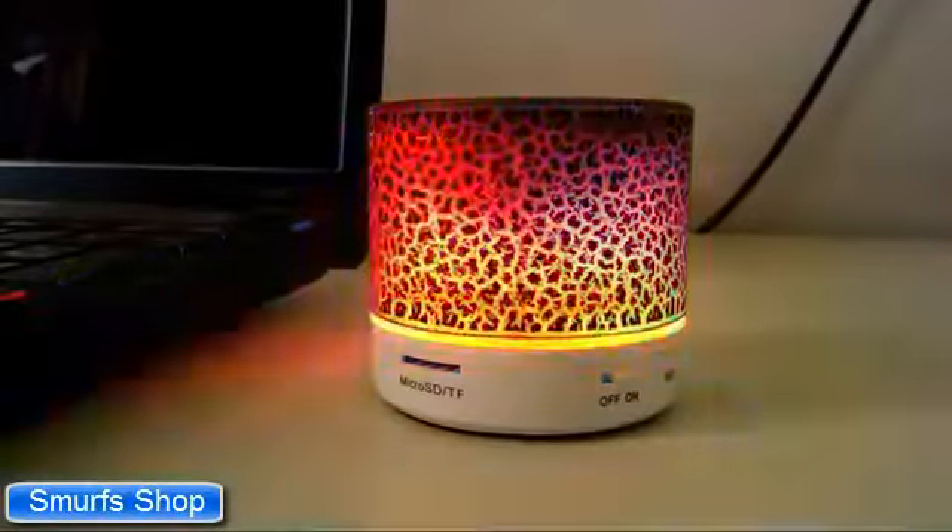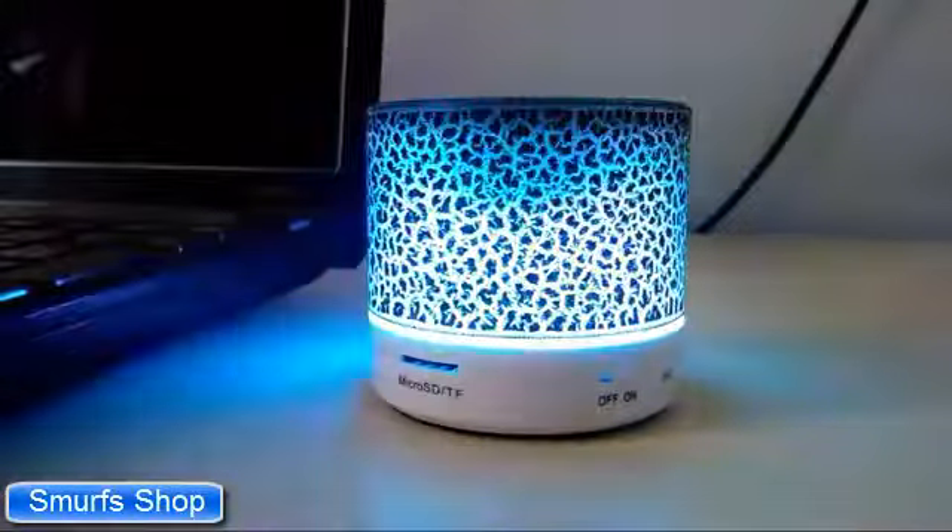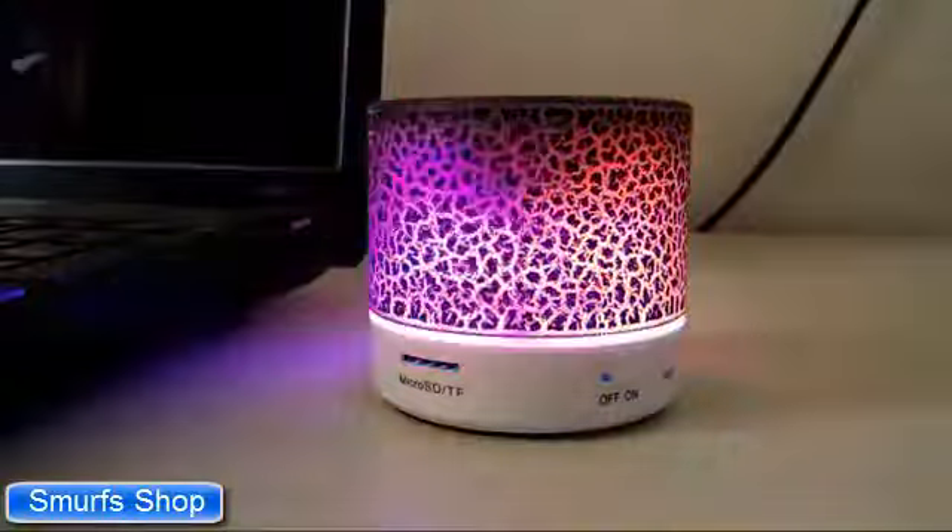Hello Friends! Today in this video I will be doing a quick unboxing and reviewing of a Bluetooth LED Mini Speaker.